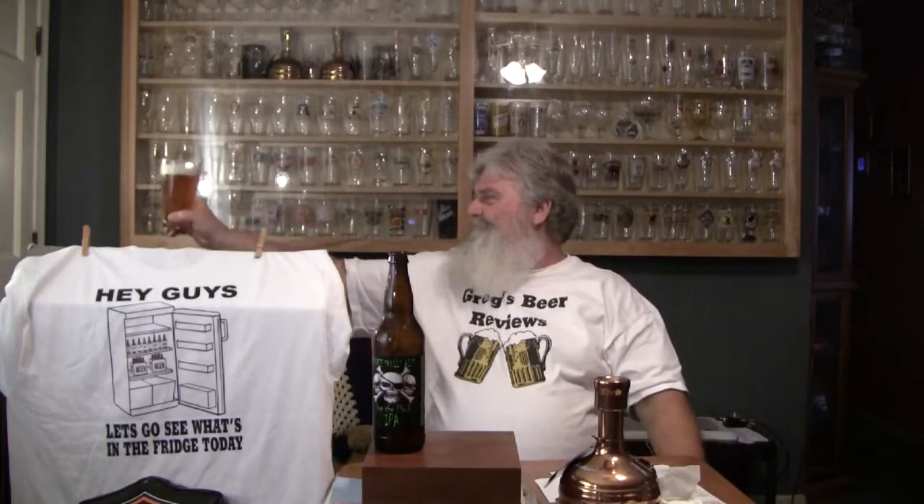Looks pretty good in the glass. Over to the light — fairly clear. It's got just a little bit of haze in there and that may be chill haze. Don't think it's bottle conditioned or anything. We'll get a nose on it and see what we got.